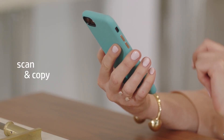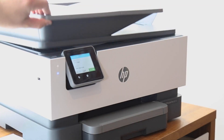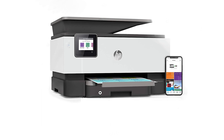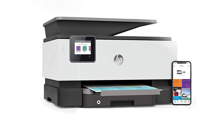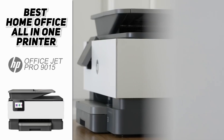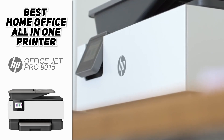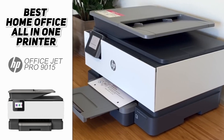It is a little bit bulkier than some of the other compact printers out there, but it's still small enough that it will fit nicely into any office space. To find a printer that's this size at this price point with this many features is going to be almost impossible. So if you're looking for just the best option for your home office, definitely check out the HP OfficeJet Pro 9015.